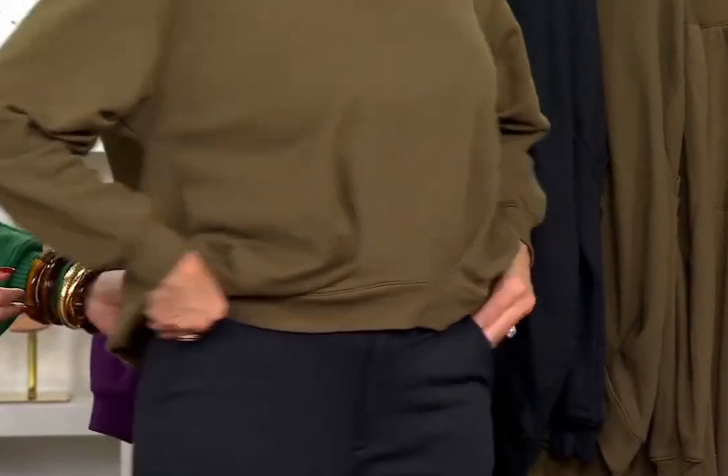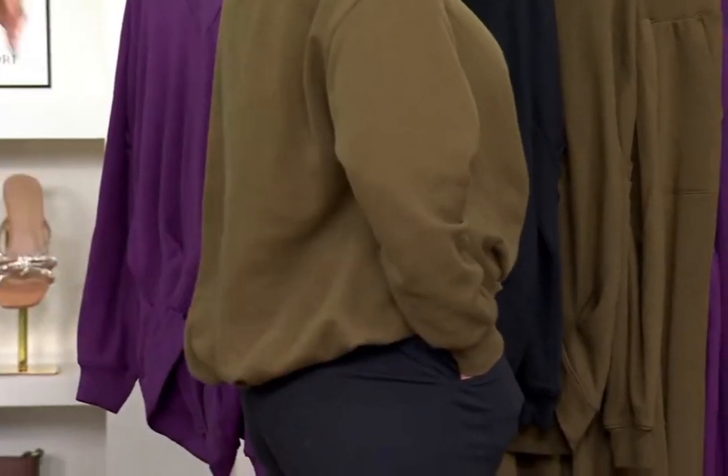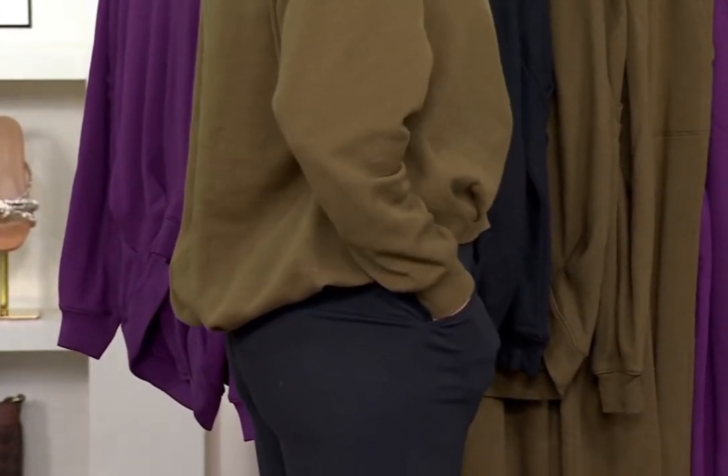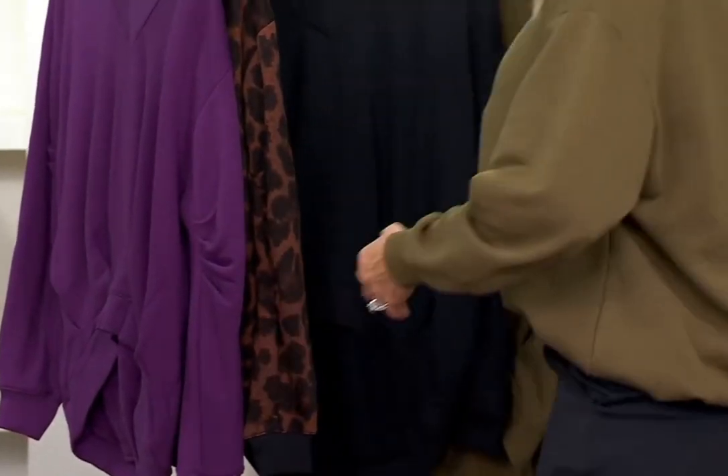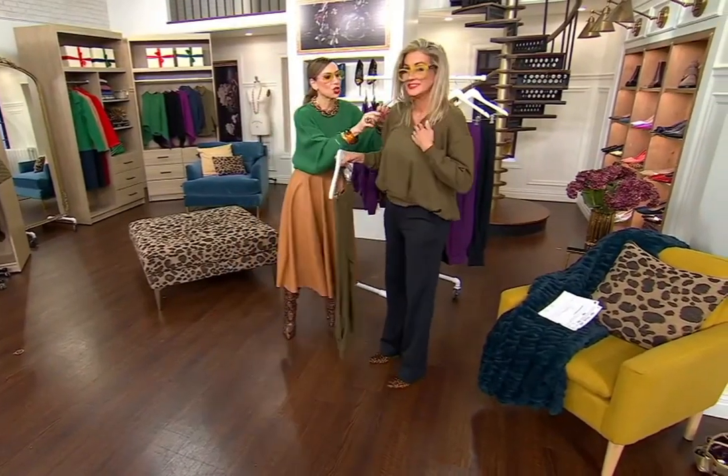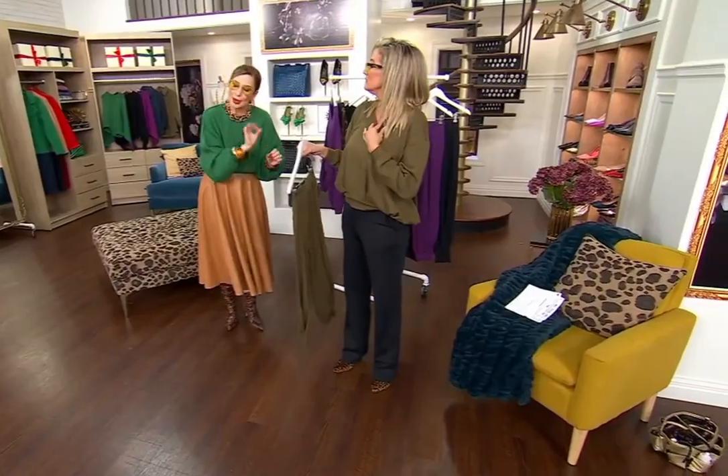Look at the volume — look how it flows. It just hangs schlumpy and cool around the back, and drop shoulder right. Another thing: notice how wide the rib at the neckline is. It's a two-inch wide rib, which makes it really stand out.